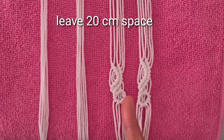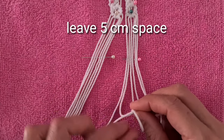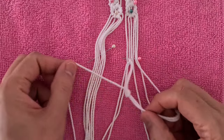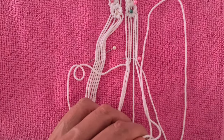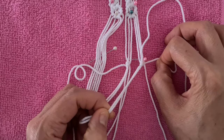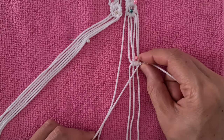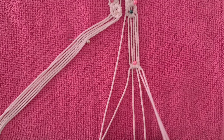Leave 20 cm space. Repeat elegant spirals for all groups. Leave 5 cm space. Repeat the half hitch pattern 2 times for each group.